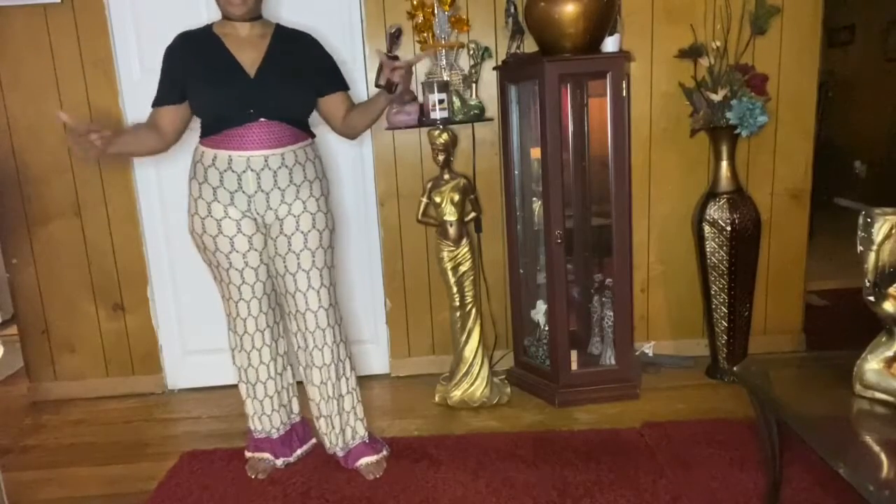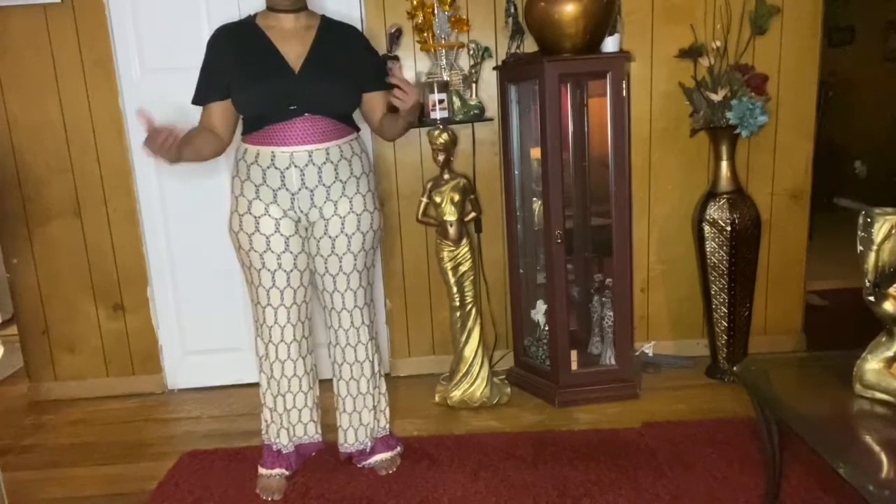These are high-waisted pants. I'm still working on my mid-section — it is so hard — but I have come a long ways. Like I tell you in all my little try-ons: don't be afraid to show who you are, show all of you. God gave it to you, so show it. Don't be afraid of those curves. I want to teach other young ladies who have curves — don't be afraid to show what God gave you. Be presentable and respectful with your body, and wear stuff that pleases you, not everybody.